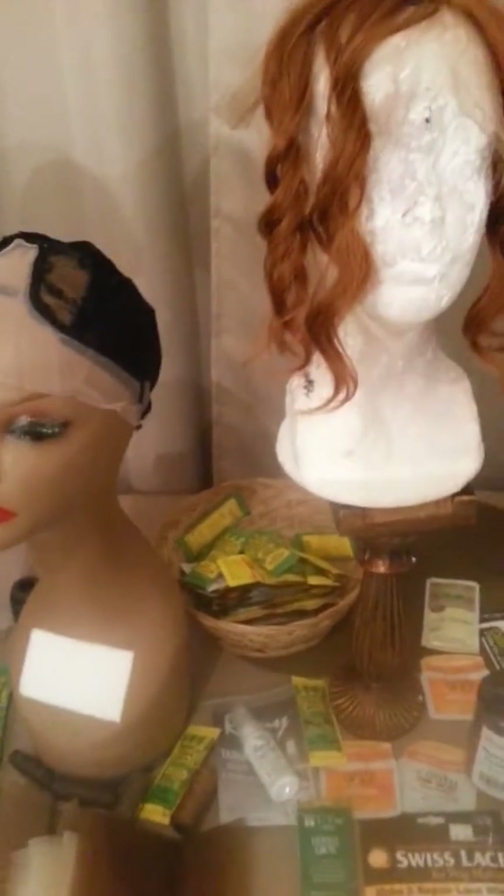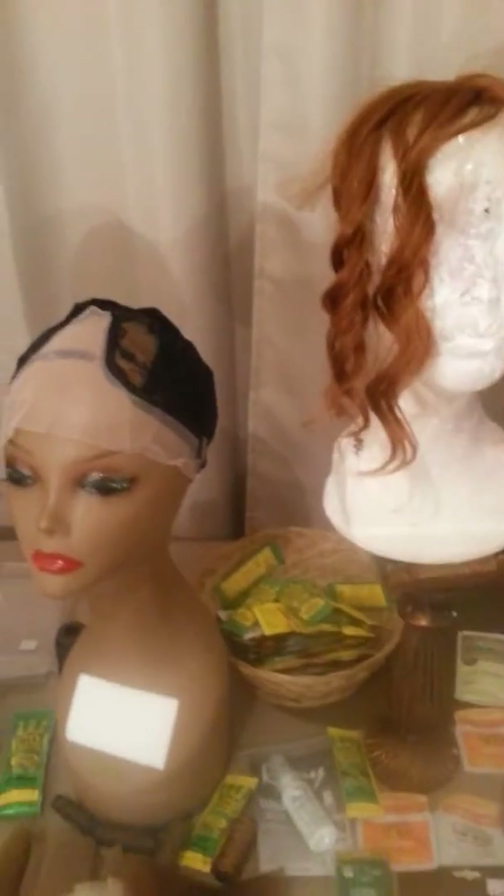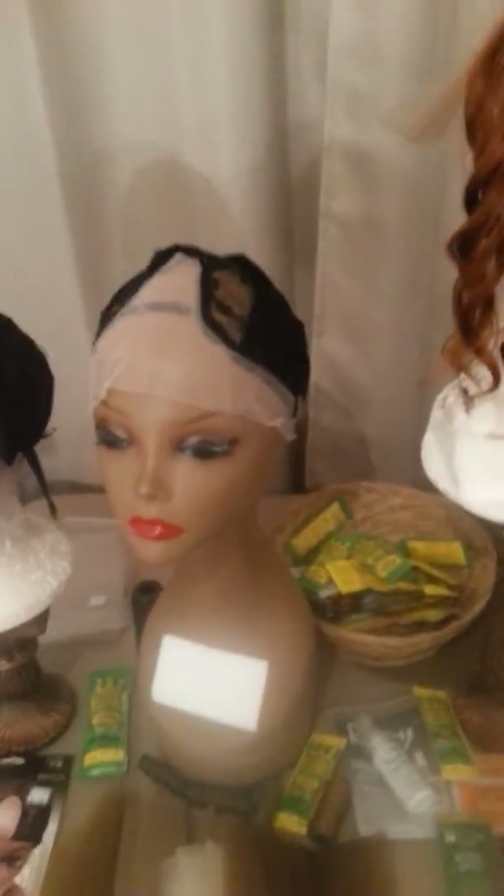With that being said, I wanted to share a beautiful discovery I found here in my town, Las Vegas. And this just goes to show I need to get out more and see what's out there.